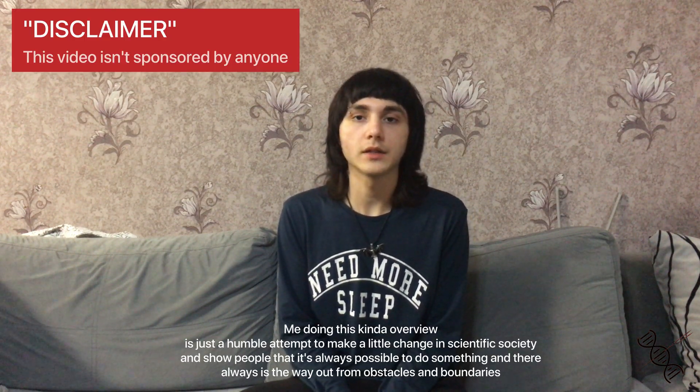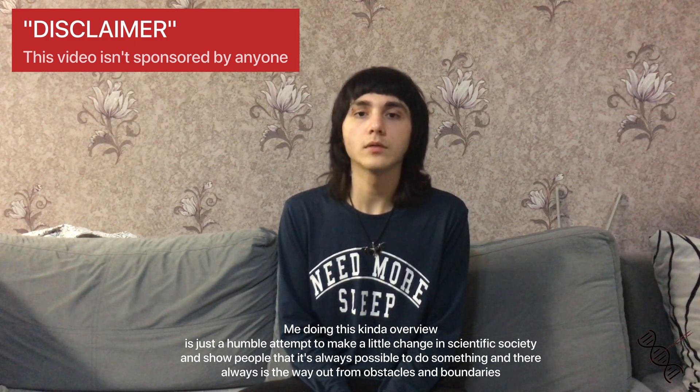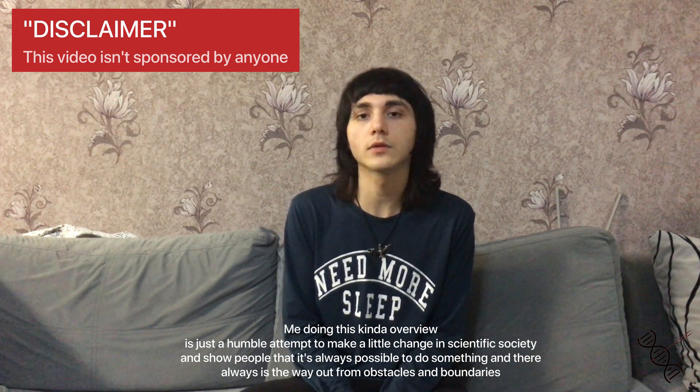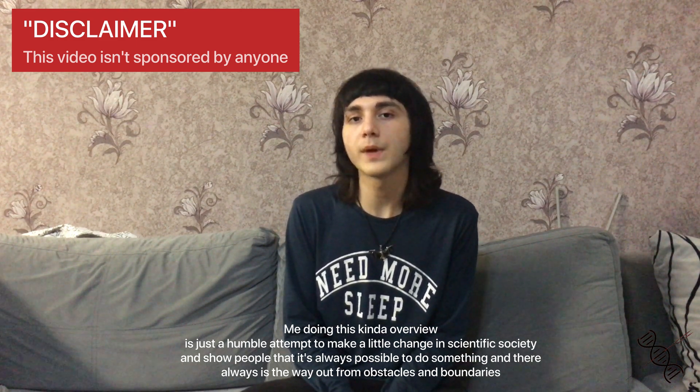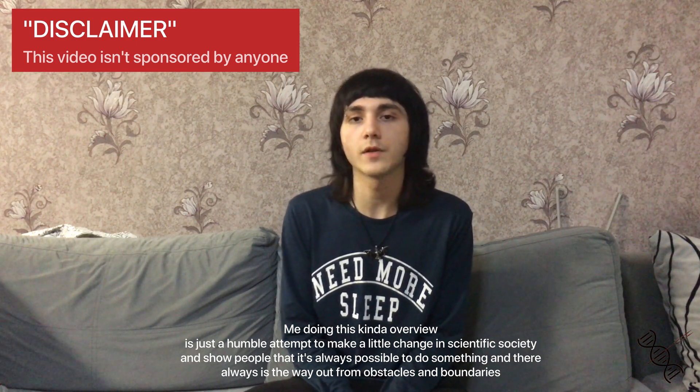Any newcomer in molecular and synthetic biology knows how much struggle it is to start up your own lab space — a place that will allow you to do as many experiments as you would like, as many projects as you would like, and furthermore will benefit society as well as your own lifelong scientific curiosity.